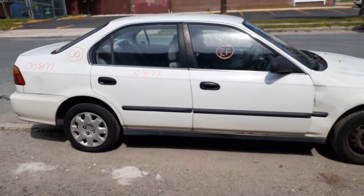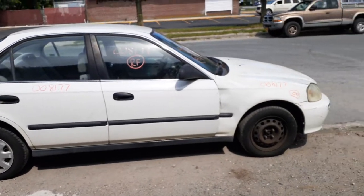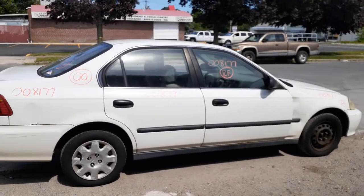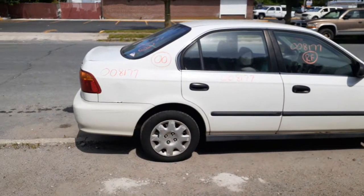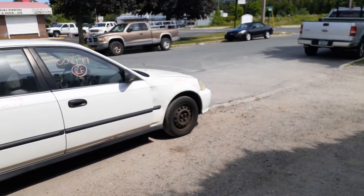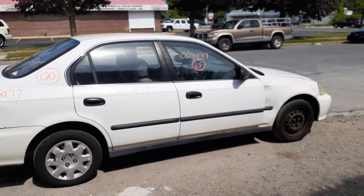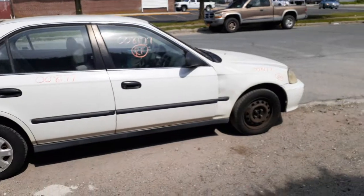2000 Honda Civic LX four-door, stock number 8177, 1.6 automatic, 185,000 miles. Rotted and damaged all over — brake lines are rotted, fenders are damaged, hood's no good, bumpers are no good. If you need parts for this thing, give me a call at 888-748-5924.